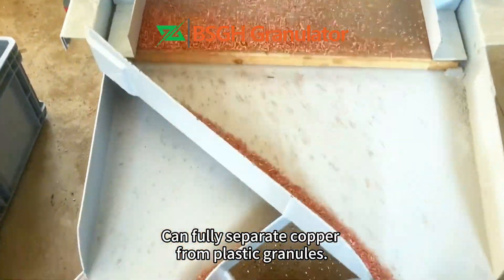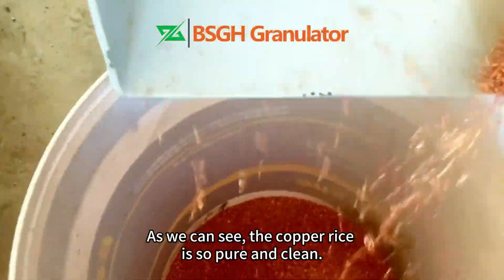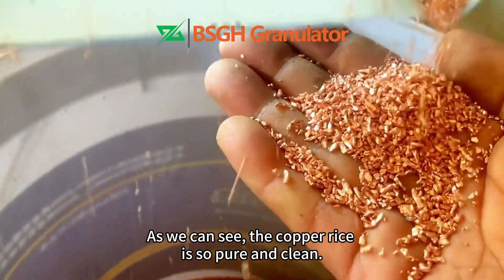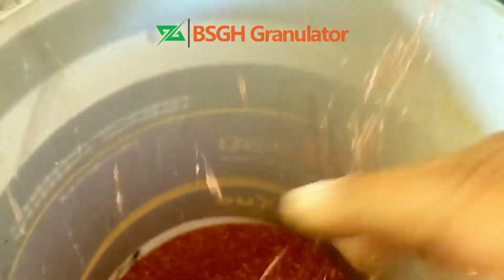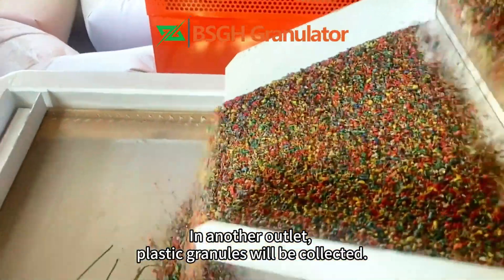The machine can fully separate copper from plastic granules. As we can see, the copper rice is so pure and clean. In another outlet, plastic granules will be collected.